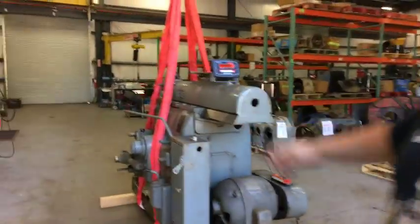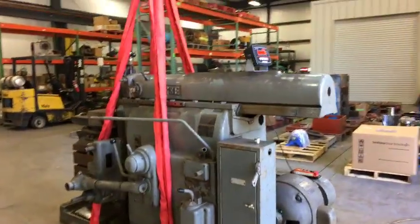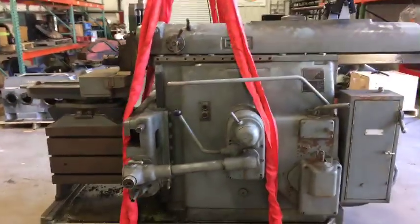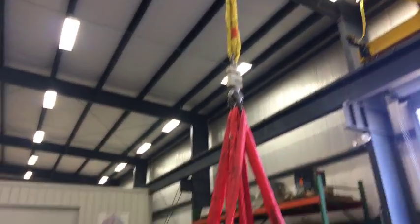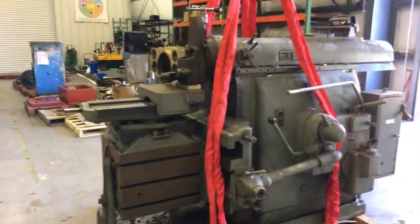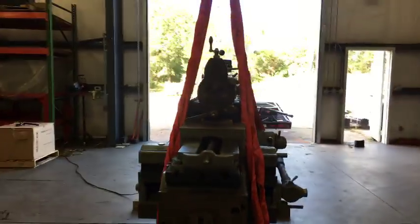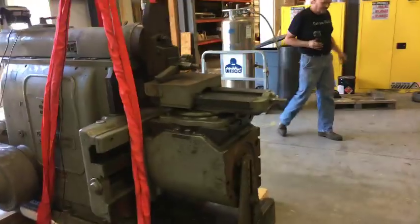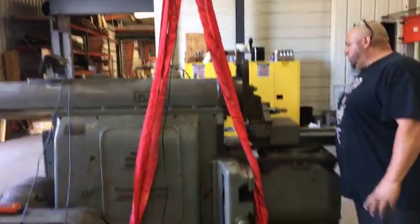We'll go ahead and give them a little walk around and show them the machine. We had a real safe trip down — no problems. We're using the ten-ton overhead crane to pick it up, which we did successfully. Trying to fall down — this thing's great, man.